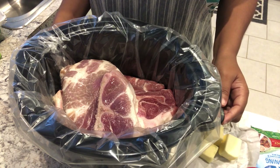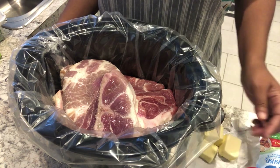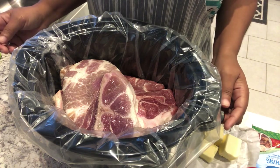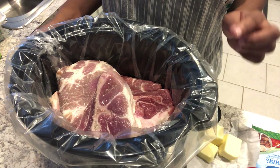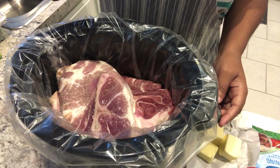For dinner tonight I am making Mississippi pork roast. I have made this before on our channel and I'll make sure to link that video in the description box. I have made Mississippi pot roast with beef and with chicken, and today I'm making it with pork.